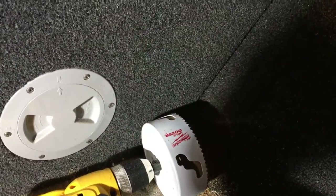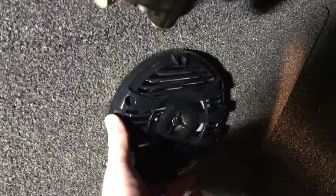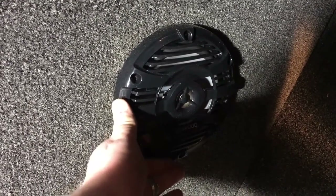I'm underneath the area where I'm going to place both speakers. I made a template so I can mark both sides so they're evenly spaced, then cut a hole with a five-inch hole saw. I've got my Kenwood speaker ready — go ahead and check out the unboxing of these marine speakers.